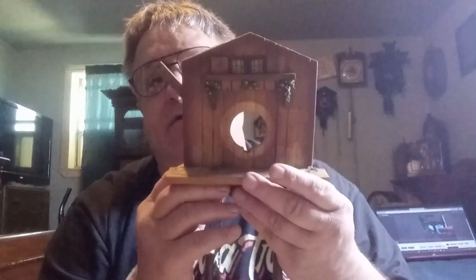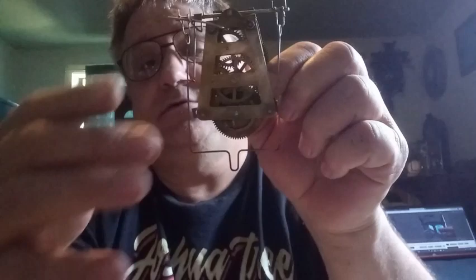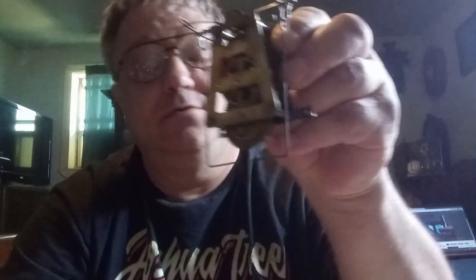This video is going to be part two of discussing this clock right here — the swinger clock that we were working on a while back, with this movement right here that swings and rocks back and forth.